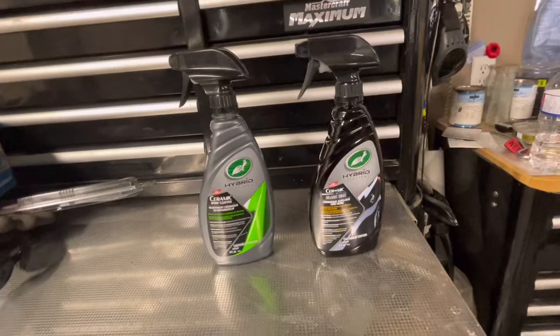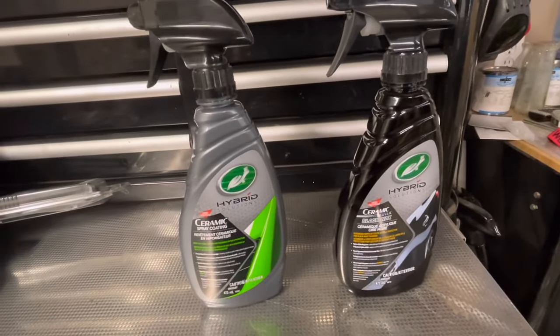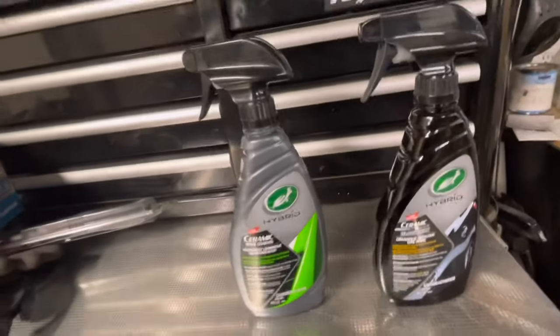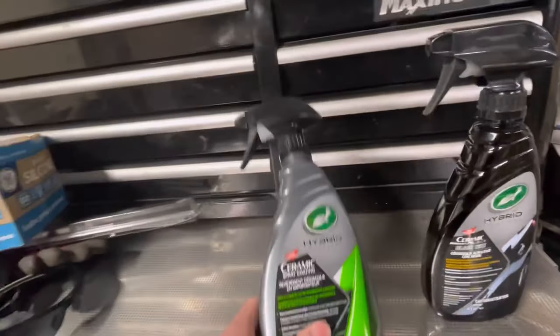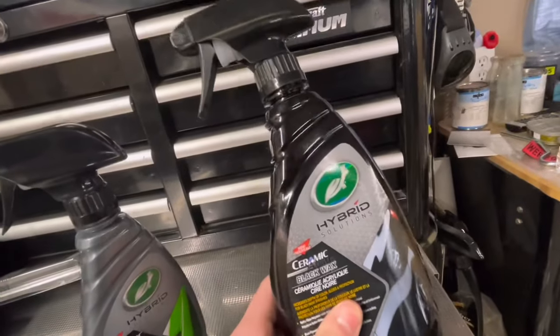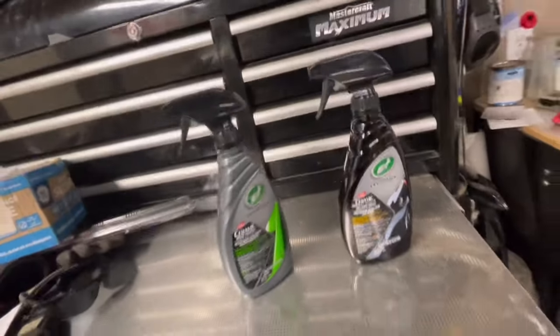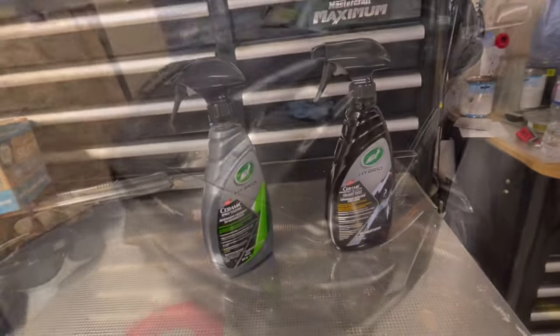Hello everybody, welcome back to Upfront Off-Road. Today I'm going to be going over how to safely apply this hybrid solution ceramic spray coating. I have two different ones here — this is just your normal ceramic spray coating, and this is the black wax version which I haven't tried yet but will be going over in the future. I have a link in the comments below to both of these products.